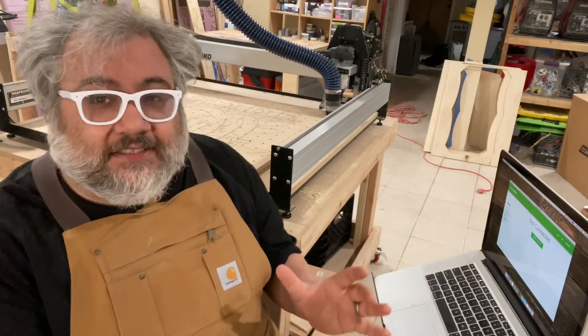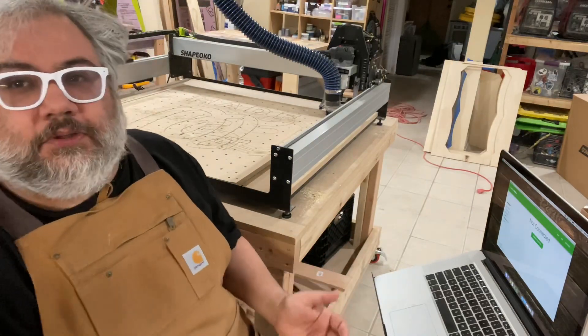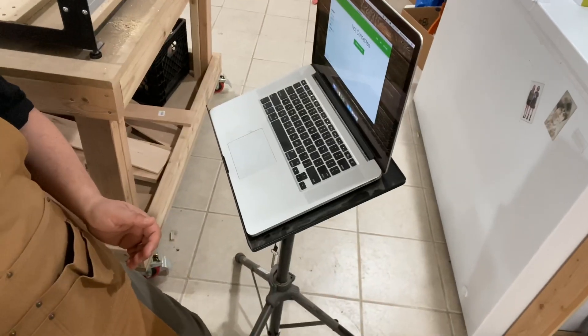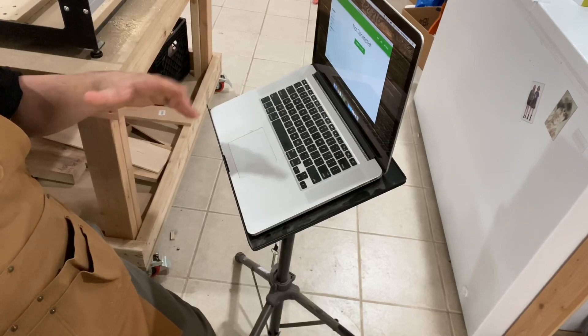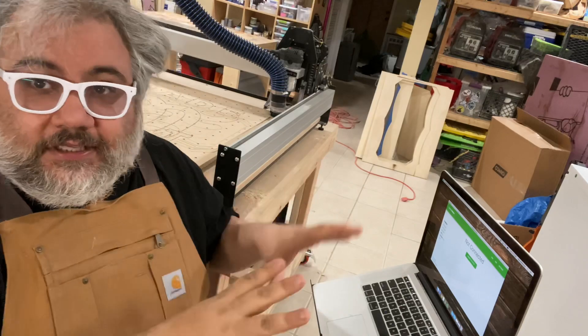The last thing was it's on a stand and just bulky, and in a basement shop every foot counts. I just wanted something smaller. The next thing I wanted to try was CNCJS on a Raspberry Pi.